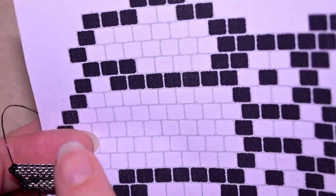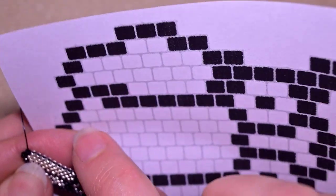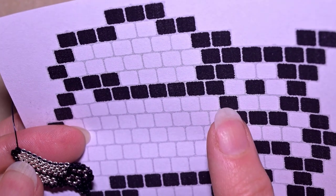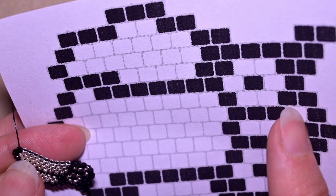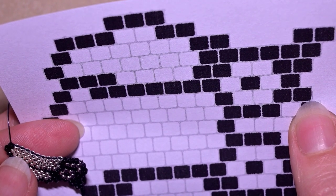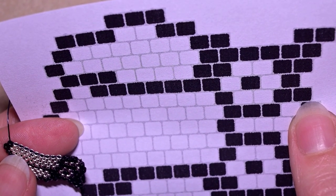I just did this row, finished with this black bead. Now I'm going to be doing this row: one black, eight silvers, one black, two silvers, and two black beads. It is easy decreasing brick stitch — nothing complicated. I'll do this and be back.